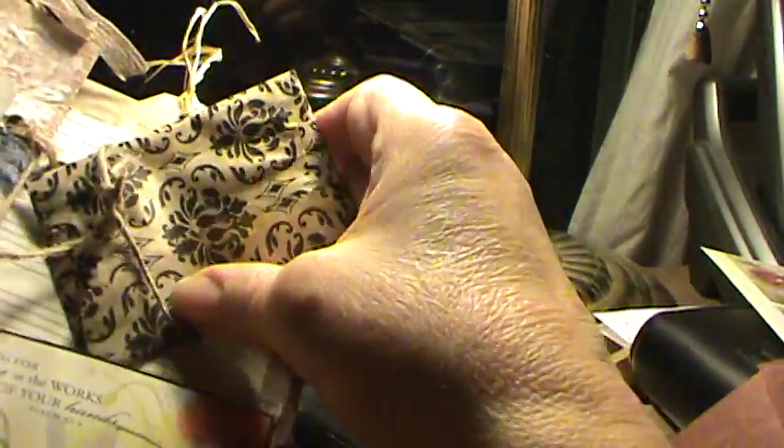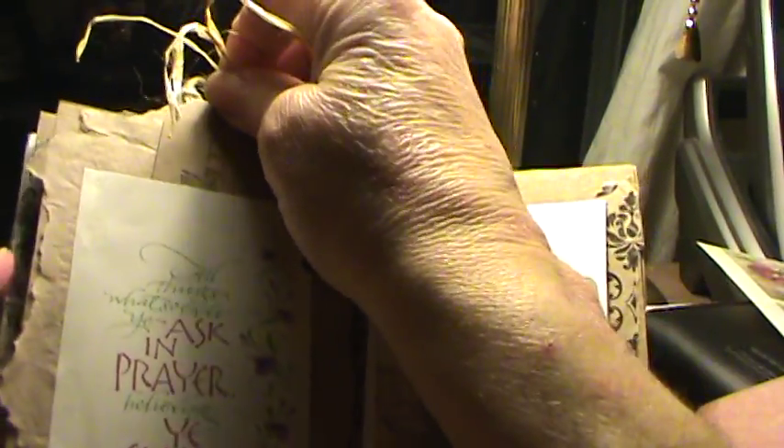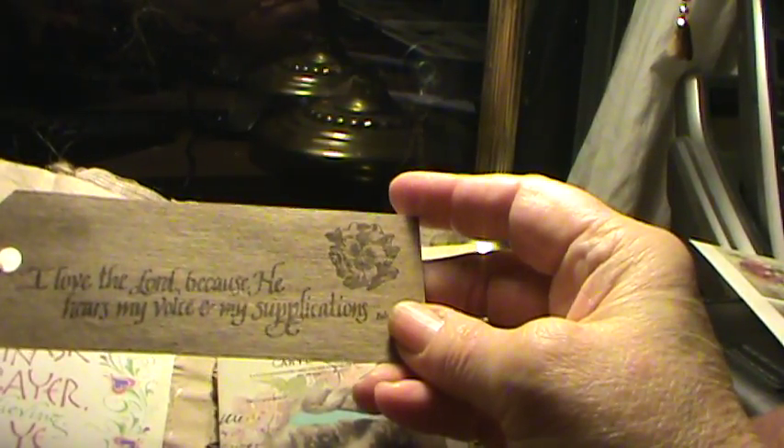And again, this little poppy pocket comes from Pinterest — most of my images come from Pinterest. And then there's one more page. This came from Pinterest: 'Anything you ask in prayer.' And this is another tag. I should probably tell you what it says here — with a pansy. And it says, 'I love the Lord because He hears my voice and my supplications.'